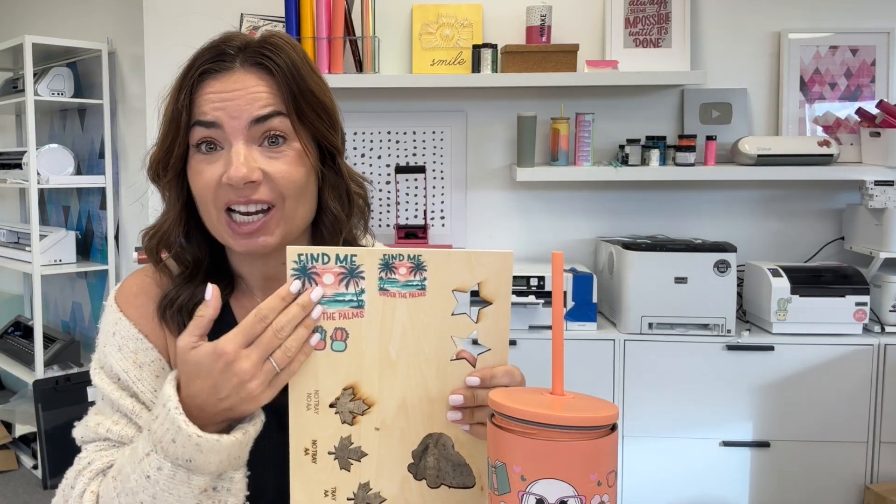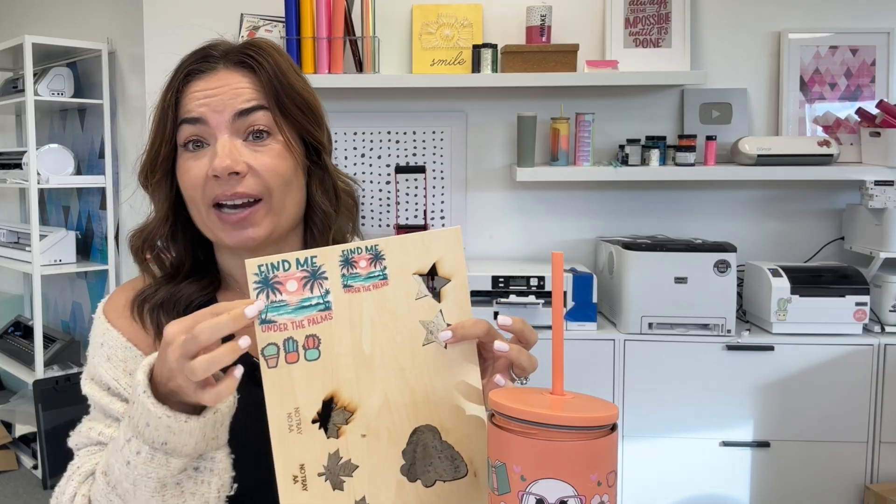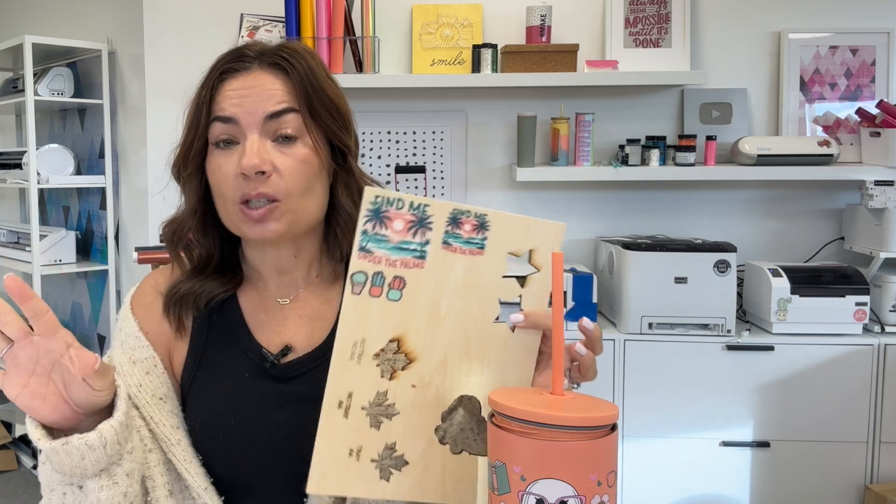Hey guys, it's Melissa. In this video, we are going to go start to finish on printing our first print on our Epson V1070. This is going to be a UV print on our UV printer. This was my first print, this was my second print, I worked up to this. This one has white and then color. This one I added a third layer of varnish, and this is actually a UV DTF. So I did three different things here.